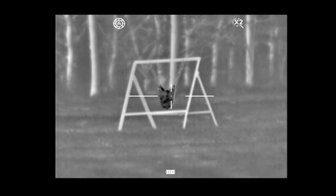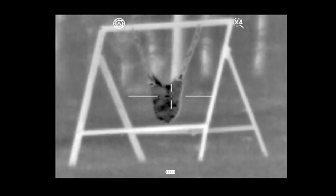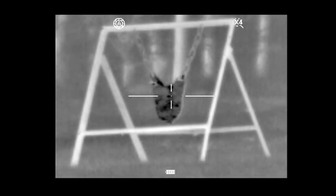And similarly, if I press the button again which takes me to 12 times magnification, you can still see that the image is absolutely pin sharp. You can see the chains which are holding the fox head target.